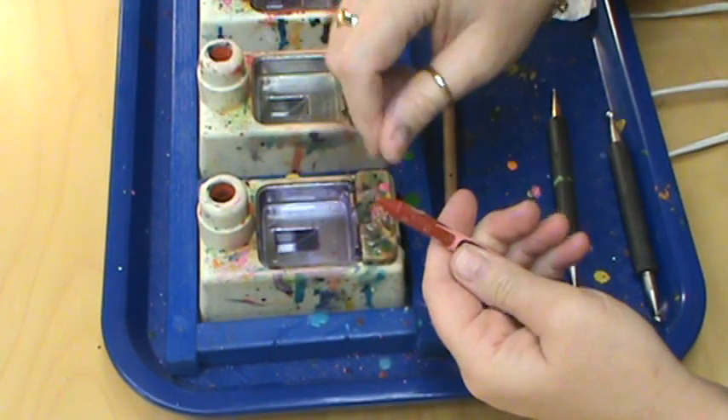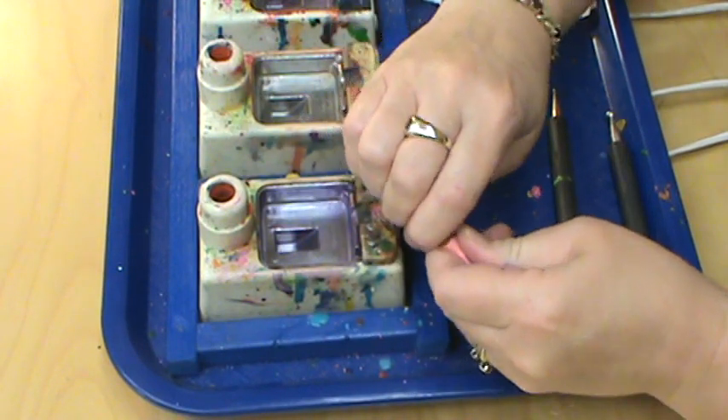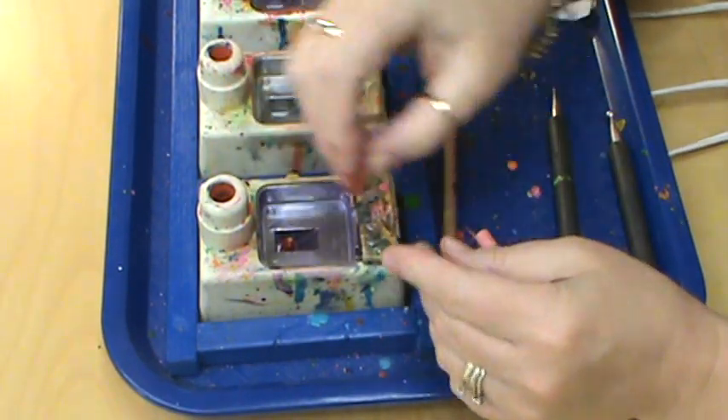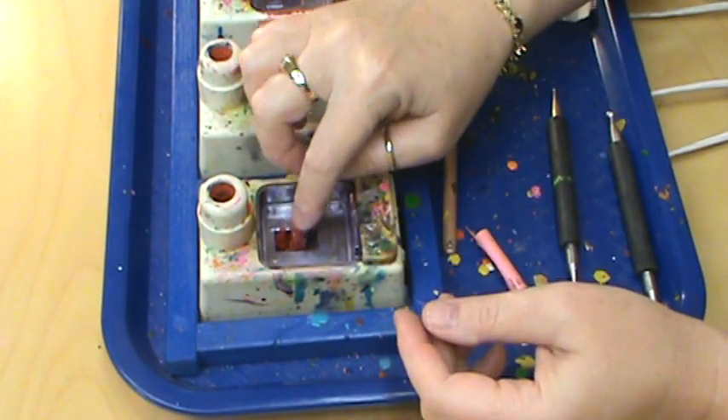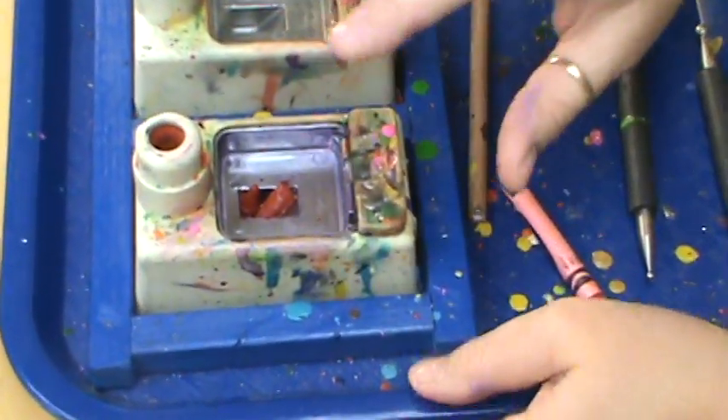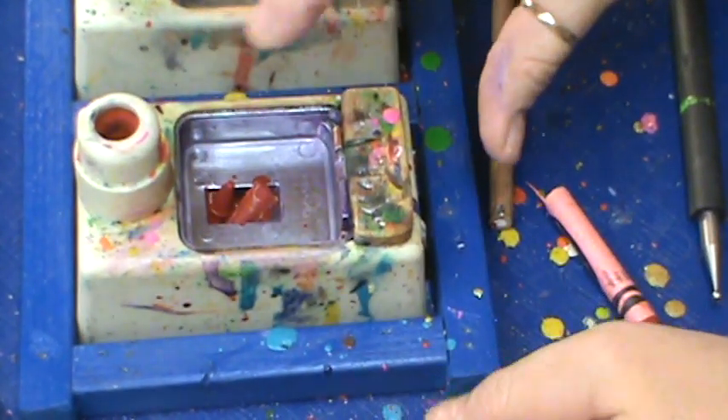Don't worry about this — that's just wax so it'll just melt. Pop it into two pieces and drop that directly into the well. That will start to melt and that's about the perfect amount you need in the well.